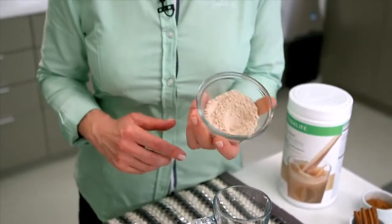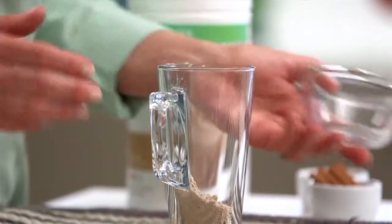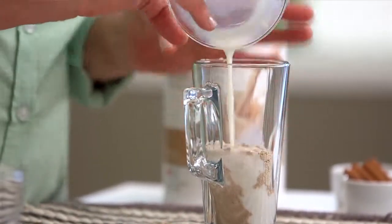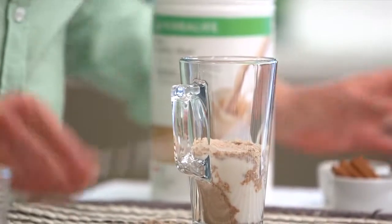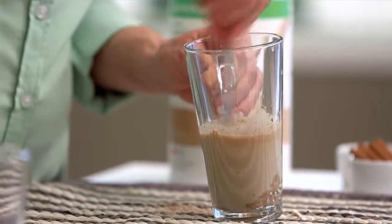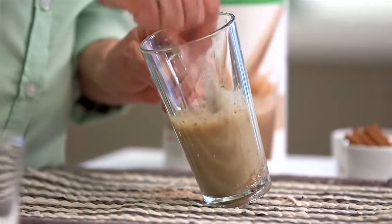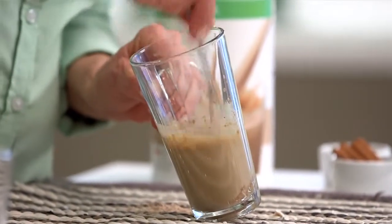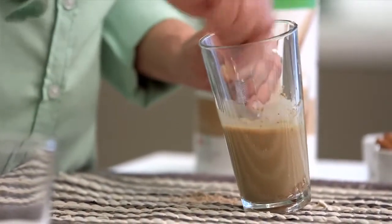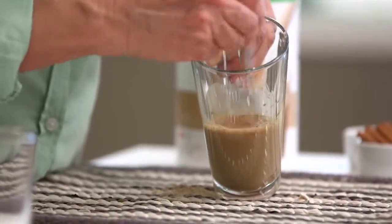I've already got my Formula One powder measured out — I'm using the coffee flavor — and I'm going to put it right into the mug I'm going to use, along with just a couple of tablespoons of cold milk. Then I'm going to take this little whisk — you can use a fork if you want to — and I'm just going to whisk and whisk and whisk, until I get all that powder nicely blended into a nice paste. This is really key because you want to have your drink nice and smooth. We're just going to keep mixing and mixing, and as you can see, it's nice and smooth now — you can't see any lumps.